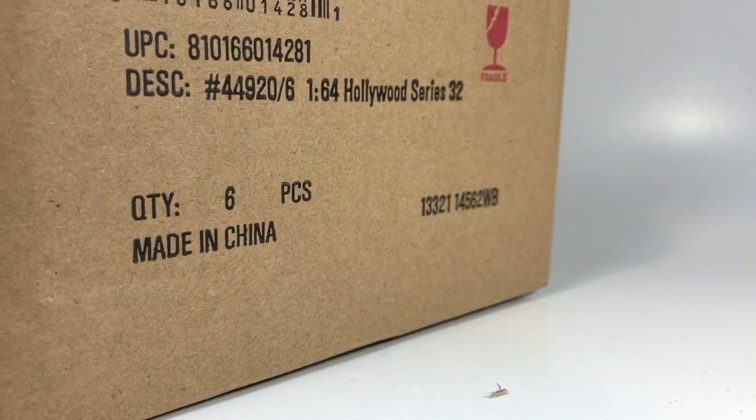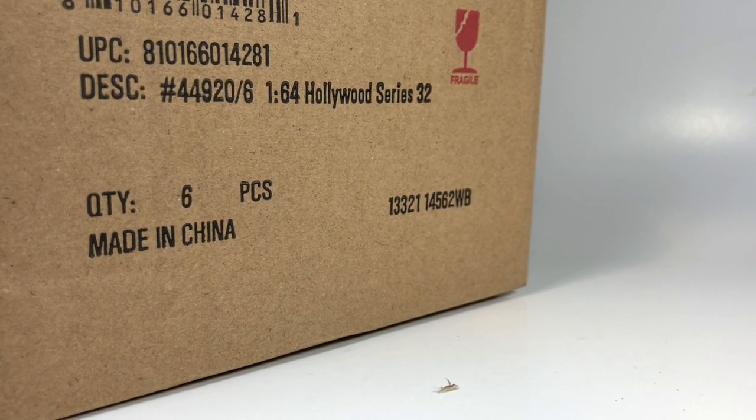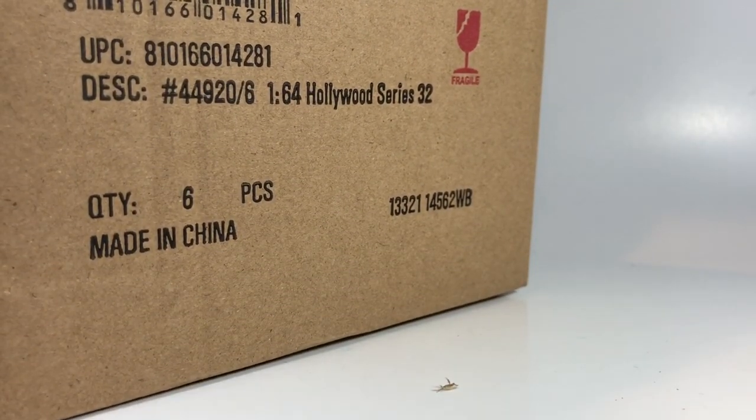We get to see what's in this latest series of Hollywood. It's crazy that they're already at Hollywood Series 32. I think the only other series from Greenlight that has been this long-running is Hot Pursuit. Of course, they've done muscle cars too — there's been GL Muscle and Muscle Car Garage, they switched that up. But Hollywood and Hot Pursuit are kind of mainstays for Greenlight, and collectors love these series.